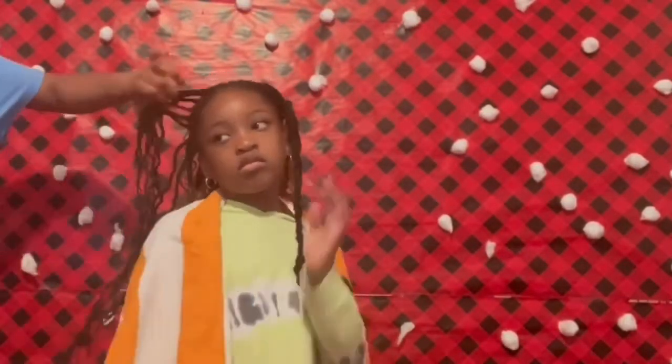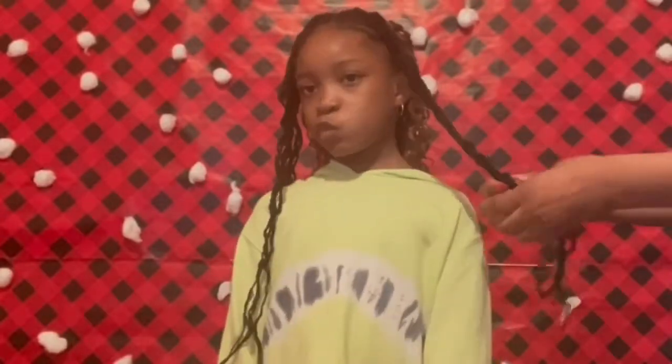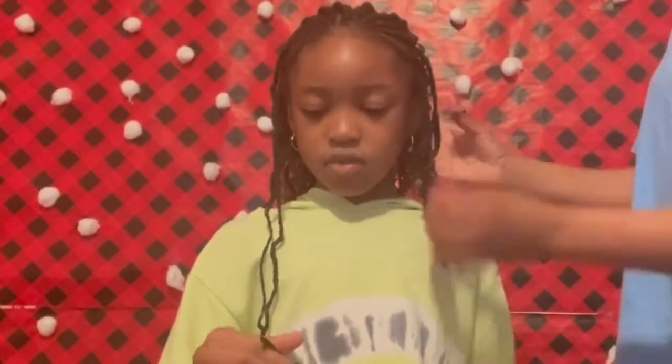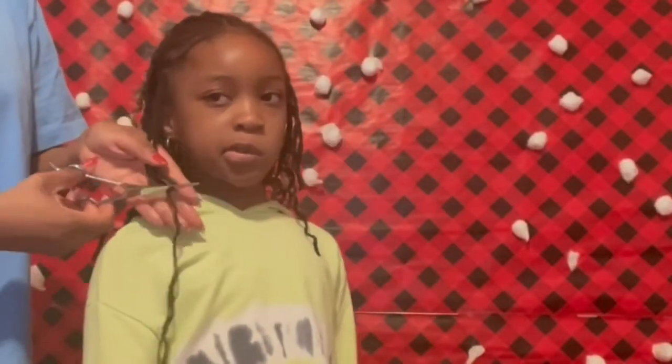Now I'm going to unbraid each of those big braids. The next thing I'll do is cut those braids to the same length as the crochet hair. For the four braids that I did in the front I'm going to cut them shorter because I'm trying to put some beads on them.